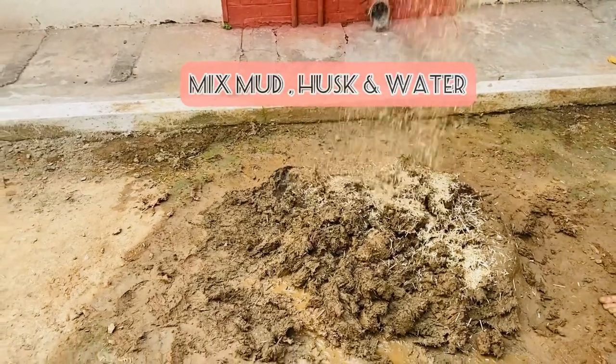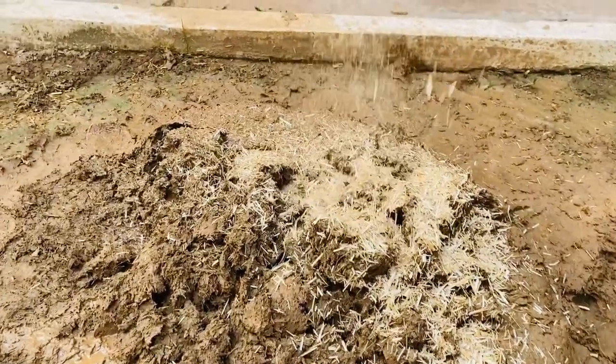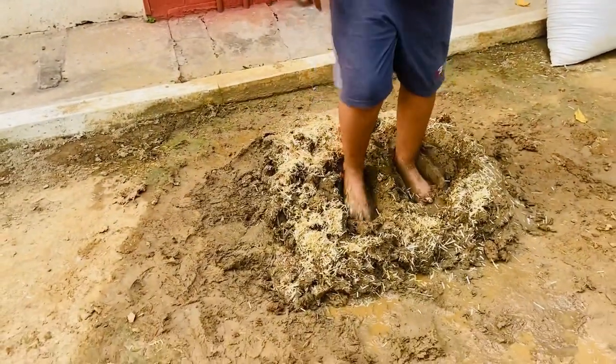For the mud mortar you need some husk, mud, and water. If you can manage clay soil, or what we call as pili mithi, that works the best. You need to knead it properly for about an hour to make it smooth. Here my little boy had all the fun kneading it.